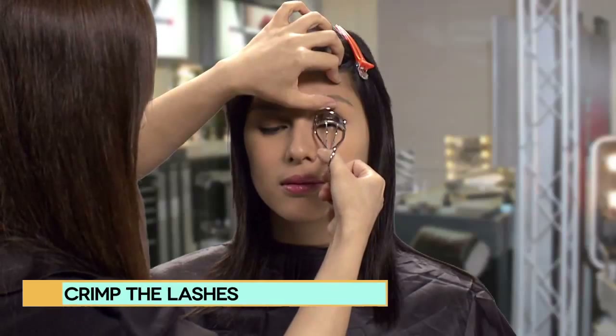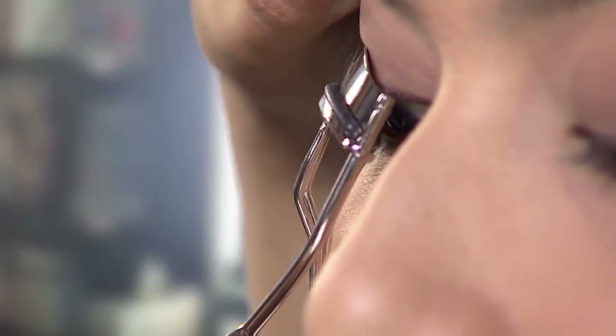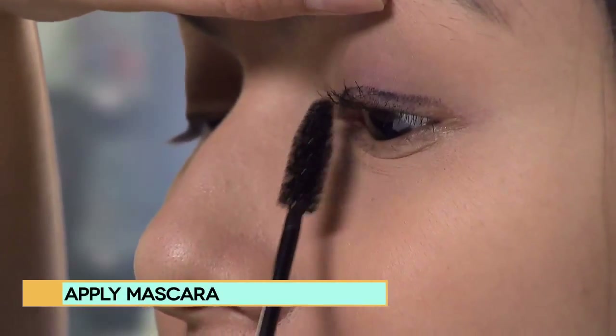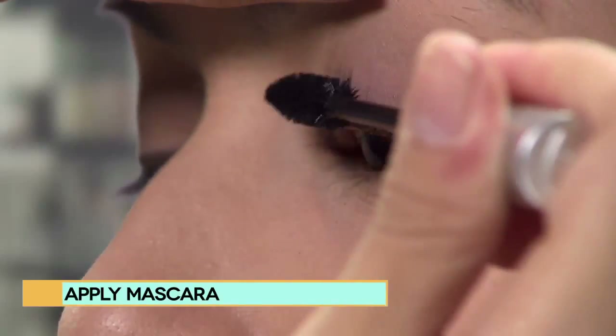When you curl your lashes, start at the root of your lash and gently pulse the curler about three times. The final step is mascara. First, distribute it evenly so it doesn't clump up. Then sweep in a steady, even motion.